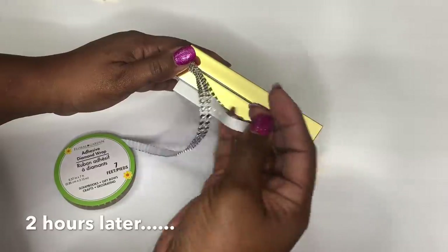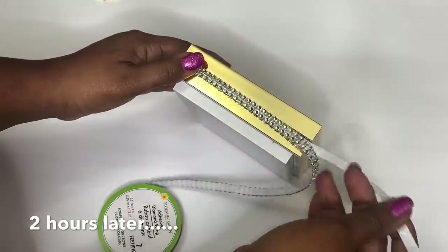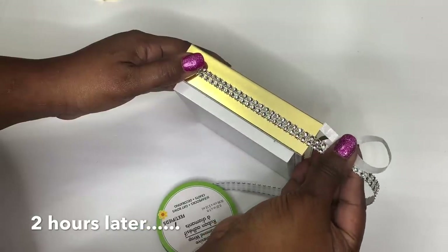Now that both pieces are dry, I'm adding some Dollar Tree Diamond Wrap and then I'll use small hinges to connect both pieces together.